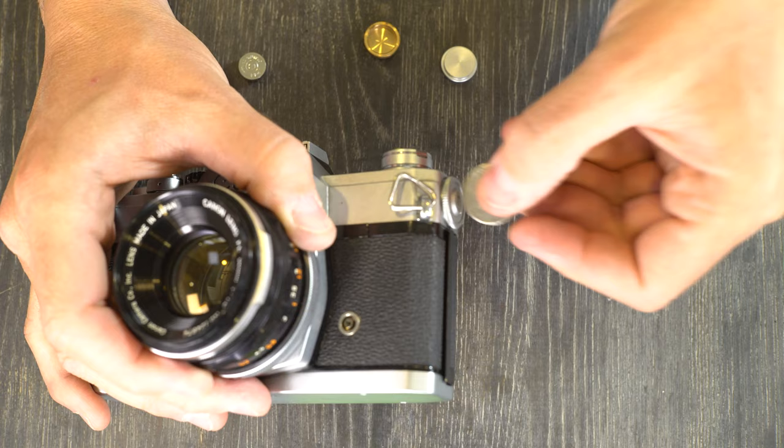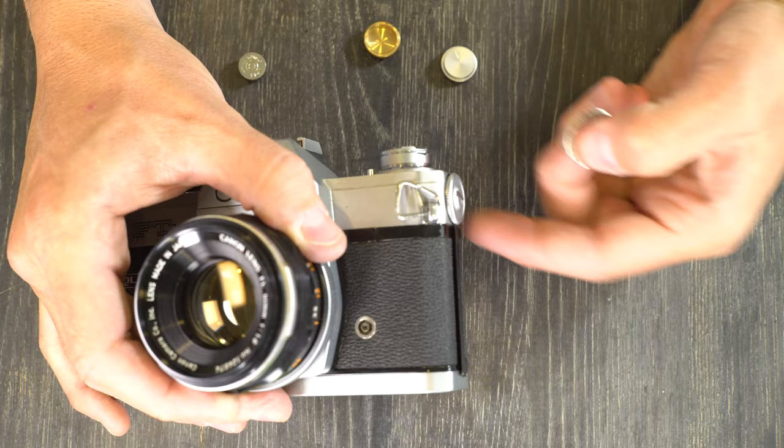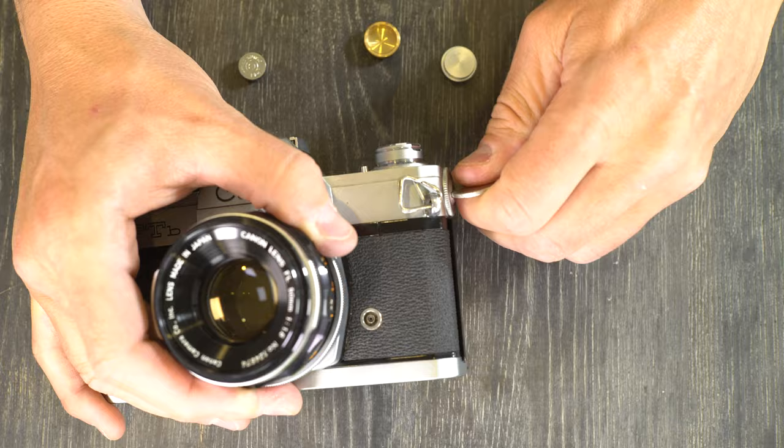If it doesn't thread on very easily, back it out and try again. You don't want to cross-thread this, because if you cross-thread it you can ruin your battery cap, or worse, the threads inside the camera body, and then you will not be able to use a battery on it. Battery caps for these are not cheap because you have to buy them from cameras that have failed. At any rate, that's how you load the battery.